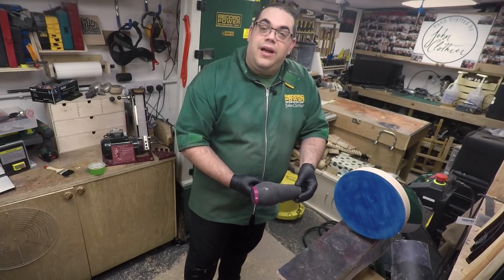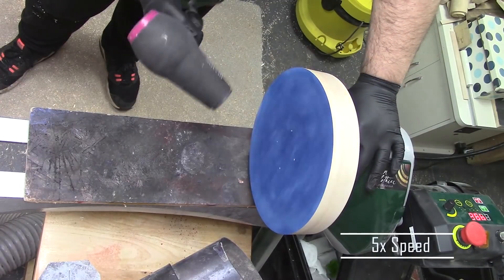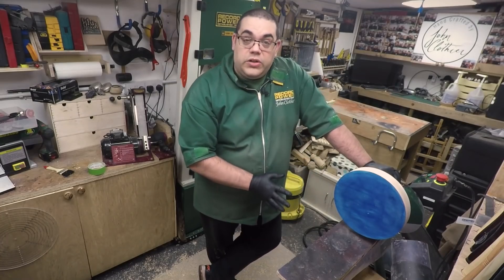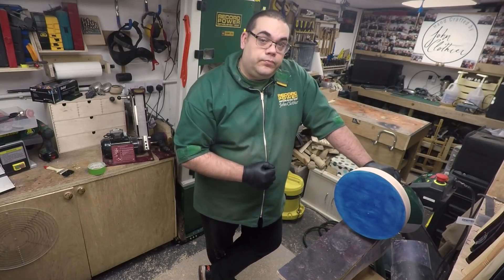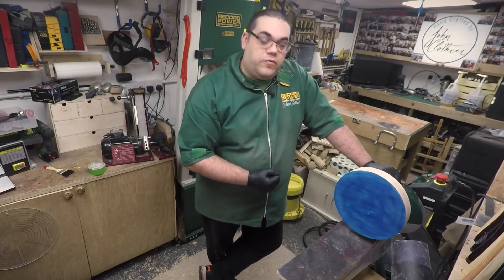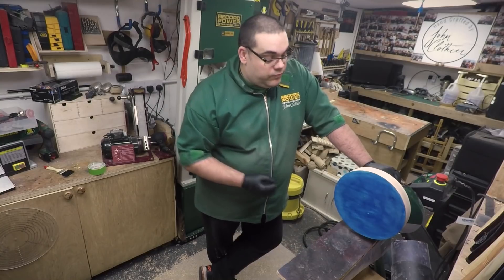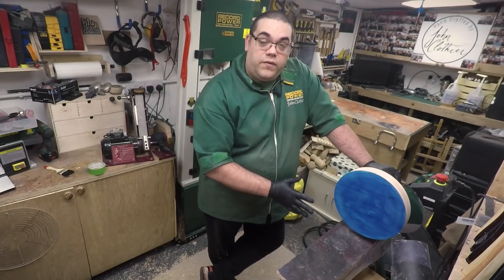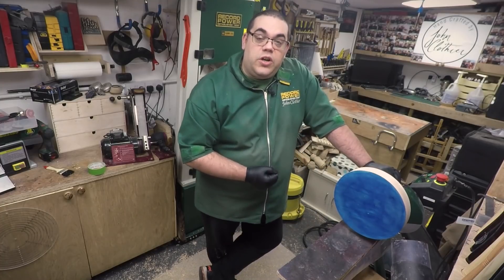Now you could leave that there and that looks pretty good on its own, but I'm going to show you another technique where we can make it look even better. If you were happy with that, all you want to do is just put some sanding sealer over it and then you could hollow out your bowl and apply your usual finish. But what I'm going to do is take all of this back off again, re-sand it to 400 grit, and then I'll show you the next step.